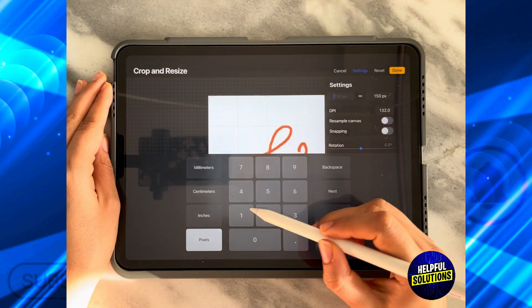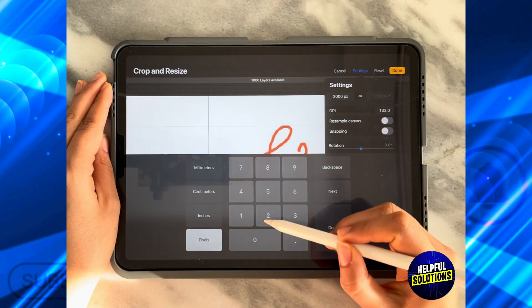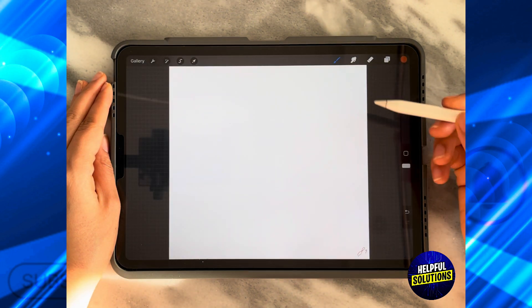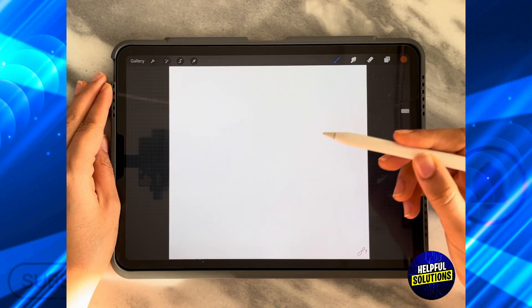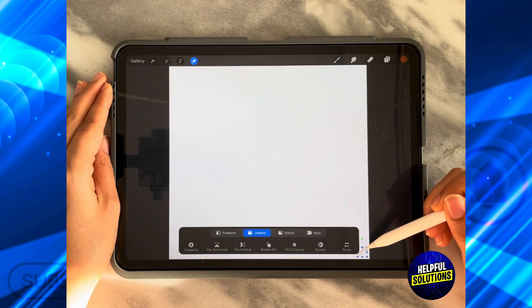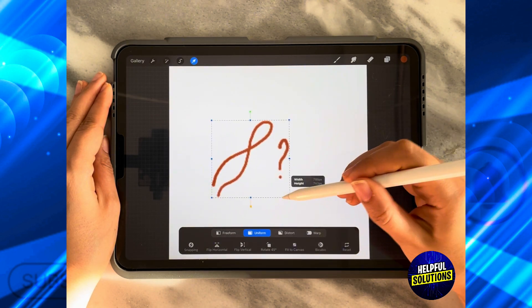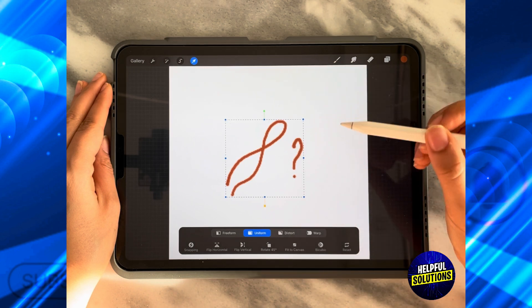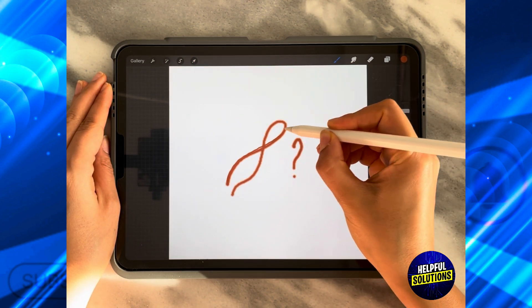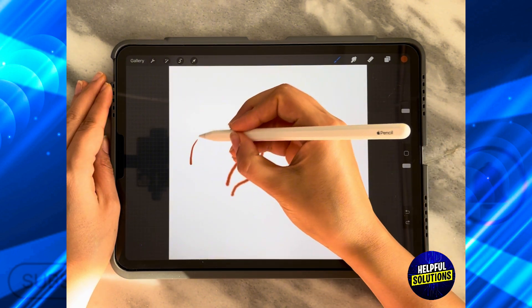So I'm going to change it to 2000 pixels by 2000 pixels. As you can see, as soon as I click on it I have a much bigger canvas to work on. I can click on Select and then increase the size of my design, and I can actually draw it again easily. As you can see, it's going to be much, much sharper.